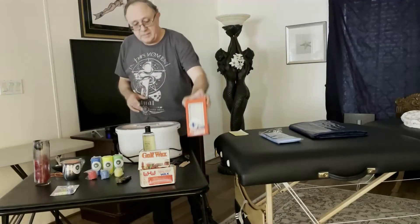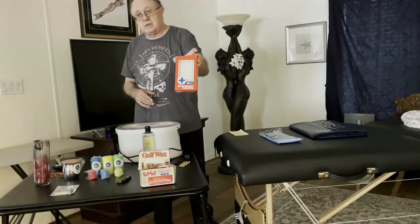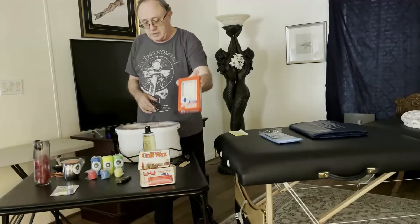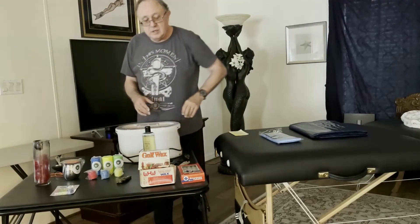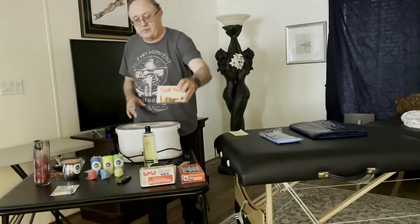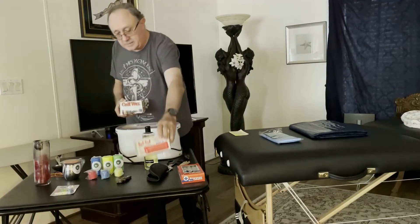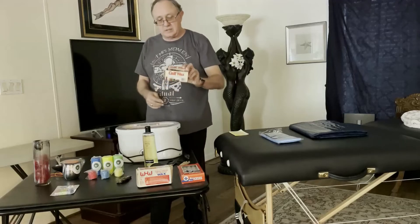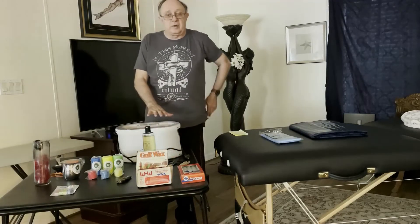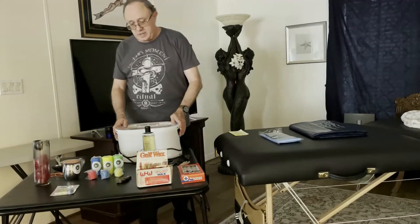Pure paraffin is easy to find in candle form. You can find emergency candles at the Dollar Store or at almost any grocery store — those work well for dripping play. Or go to your grocery store's canning section and find Gulf wax, or wax used for jelly making. It comes in a one pound box. A typical crock pot or paraffin bath holds about five pounds of wax, so buy five or six pounds of paraffin.